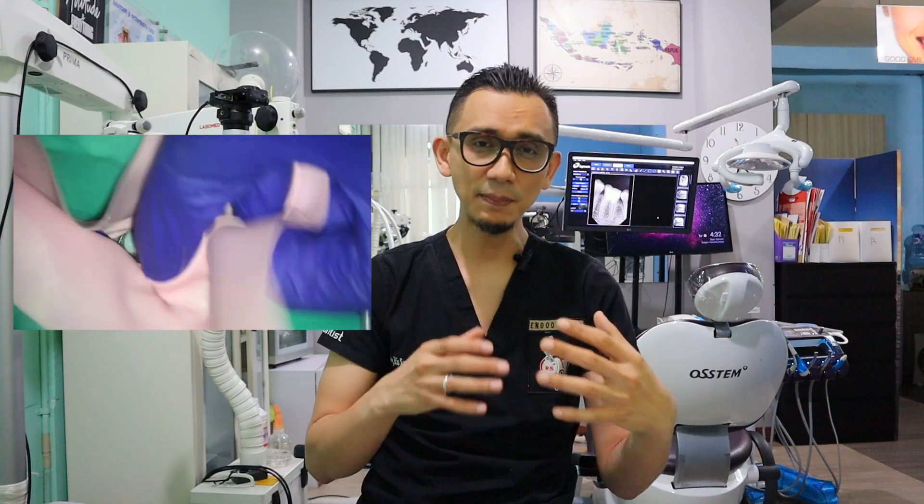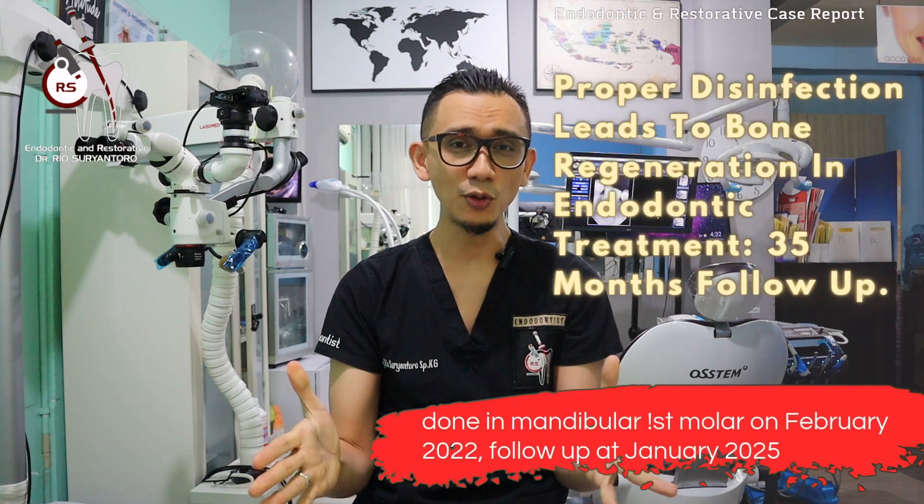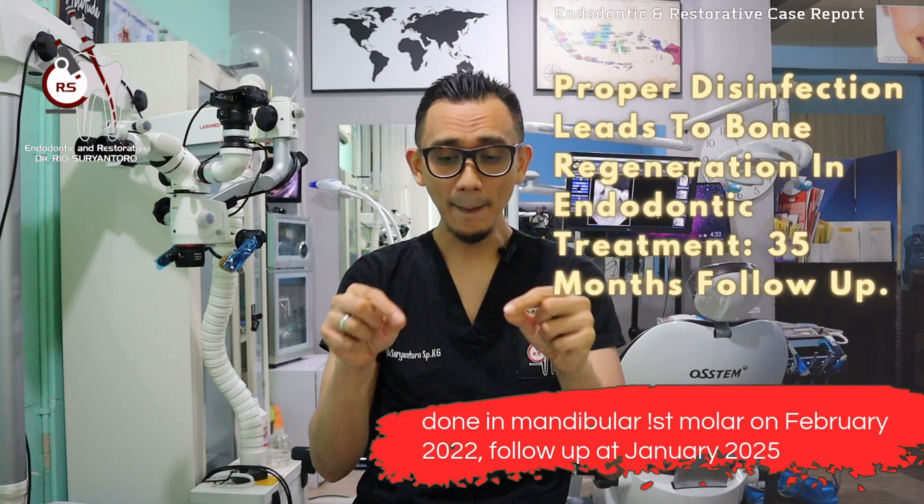Third, in this video I'll also put footage of changing the multiple split dam isolation technique into a single isolation technique, because before preparing the canal and doing proper endo, I need to do rewalling or pre-endodontic restoration. I hope that this video is useful for you, particularly when you are dealing with such cases.